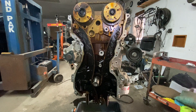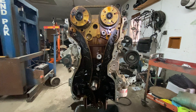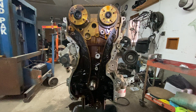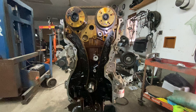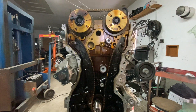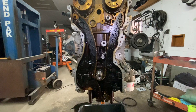Today I'm going to show you how to do engine timing on a 2011 Sonata Turbo 2.0. The engine's out of the car — I'm just replacing it — but I'm going to show you the timing marks so if you're doing it in the car, replacing the chain or the guides or whatever, you know what to look for. This is already at top dead center.